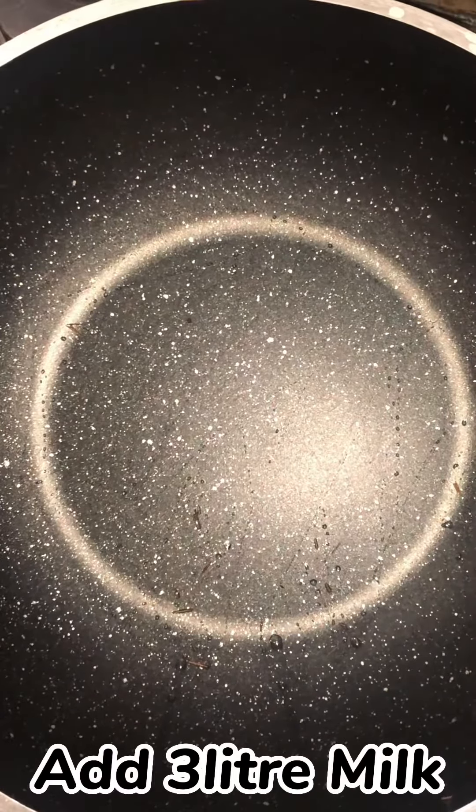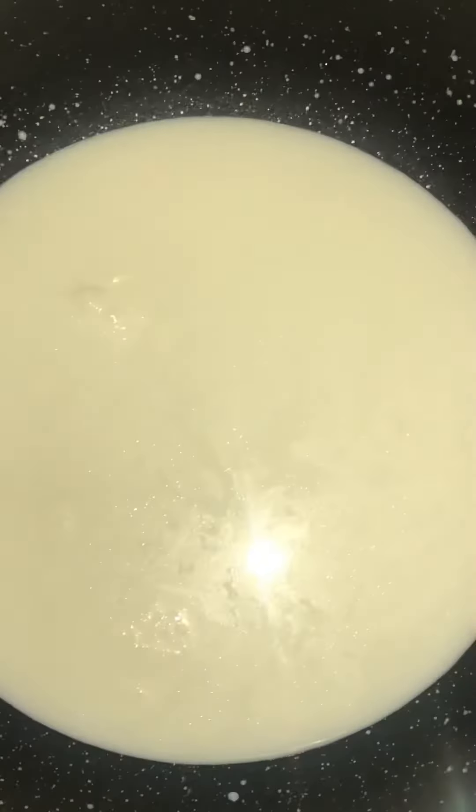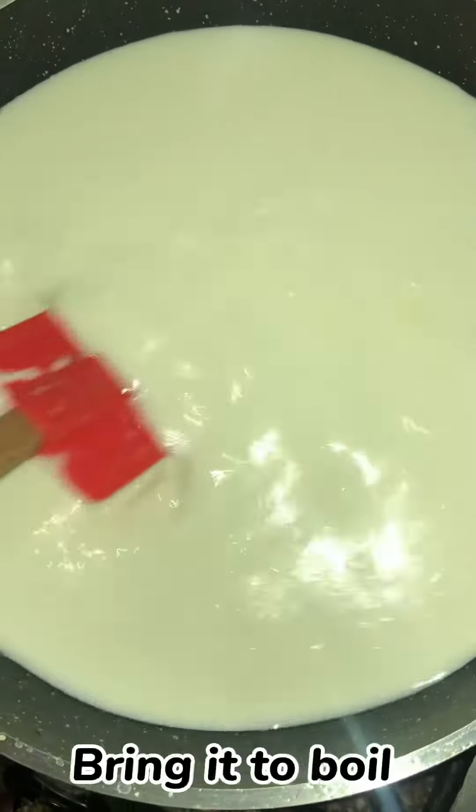Add 3 litres of milk and bring it to a boil.